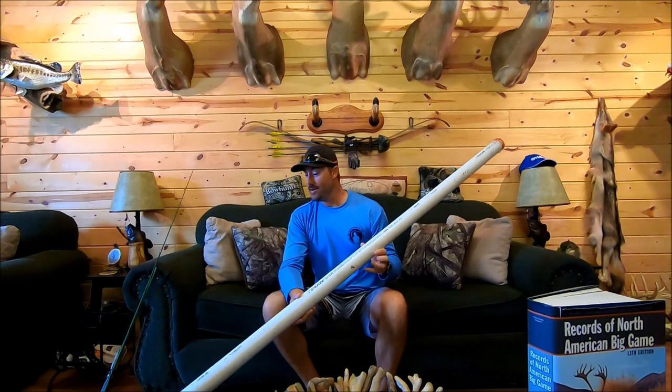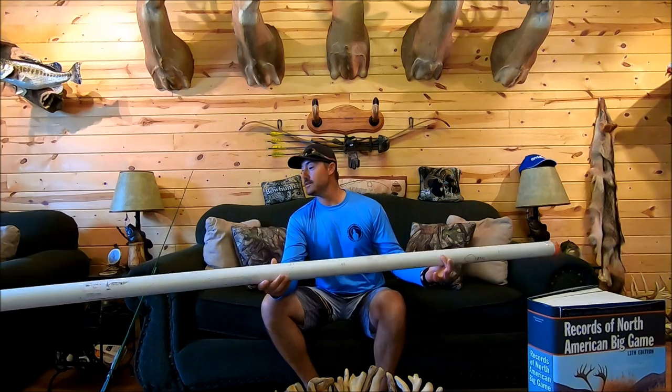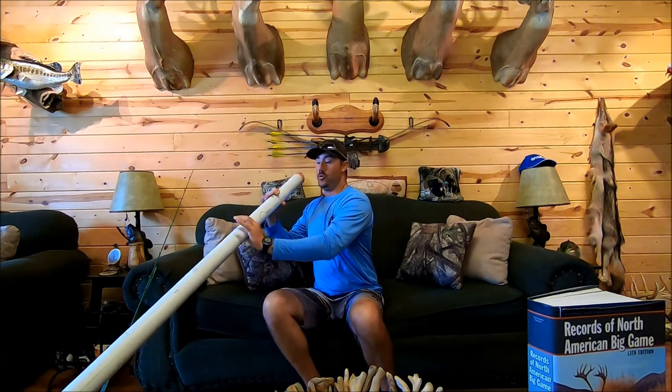I racked my brain and finally concluded that I had a couple rods used for a different application that I thought would work really well for the frog — they had that parabolic action without being too light. So I ordered one. I was a little worried about shipping, but it was shipped in a PVC tube — looks like a two-inch piece of PVC taped on both ends. I ordered it off eBay so I could get it quicker.